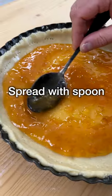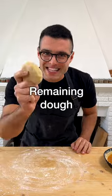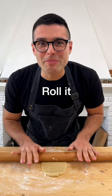Then fill it with the jam and spread it with the back of a spoon. Then dust your worktop with flour. Take the remaining dough and roll it out with a rolling pin or with a wine bottle.